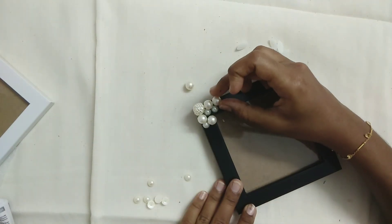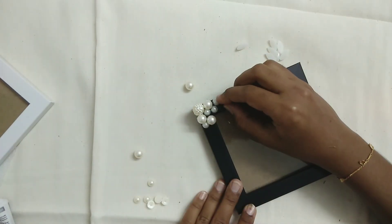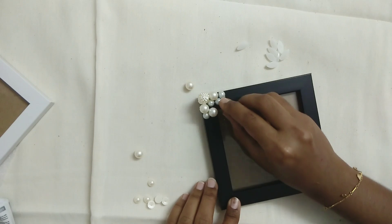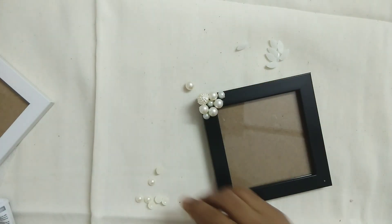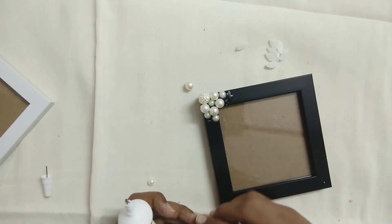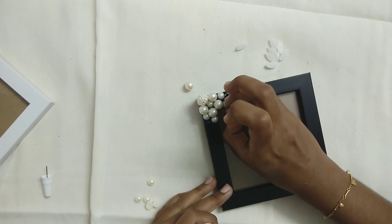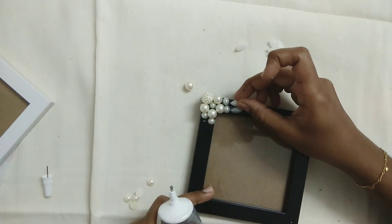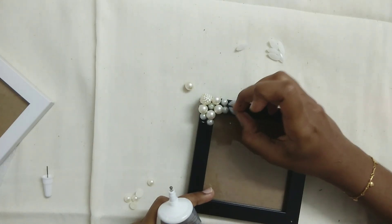We can stick all the pearls and half beads in the corner. We can cover an area and stick all the half beads in the corner. We can add pearl beads at the bottom, white sugar beads in the middle, and jerkin stones in the middle to add some brightness.